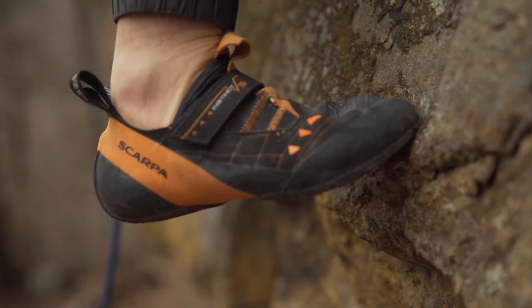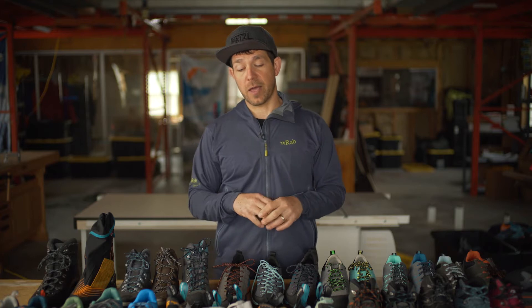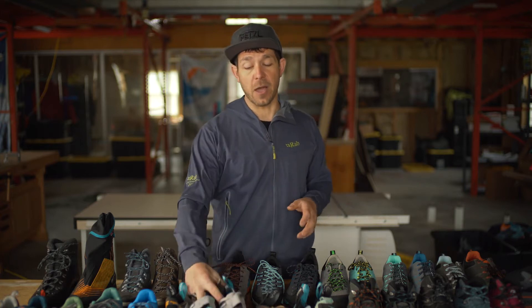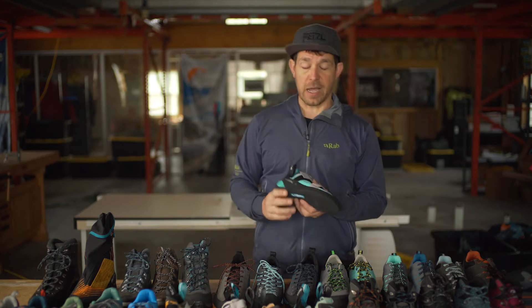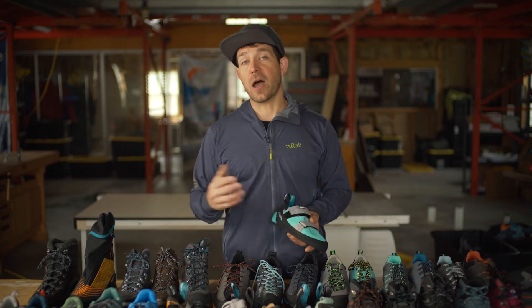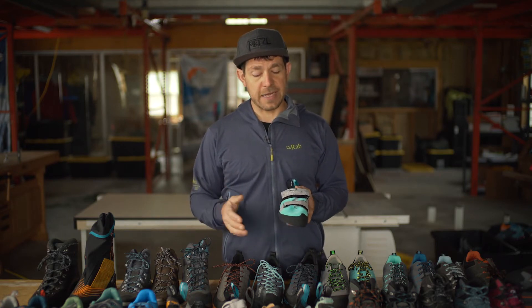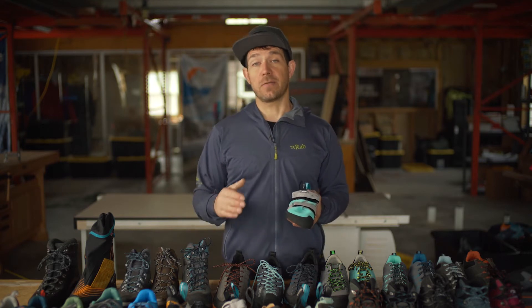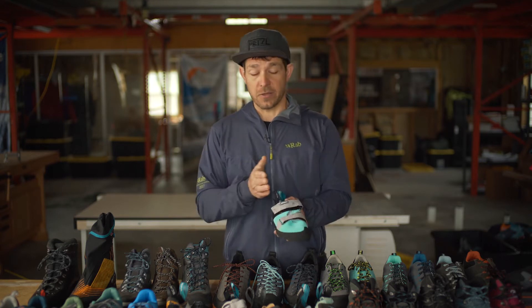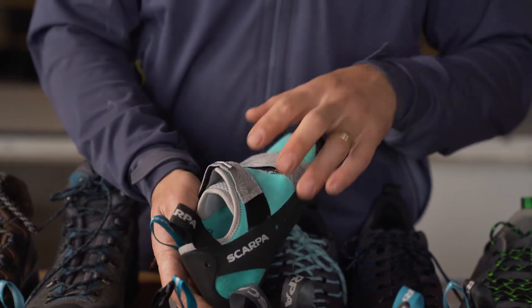There are a lot of cool things coming out this spring, and probably the biggest thing we're going to see changing in our marketplace for Scarpa is going to be an update to the Origin. The Origin is Scarpa's entry-level shoe — it's not very aggressive, it doesn't have a lot of downturn, there's not a lot of asymmetry to the last. It's a very flat shoe and a very comfortable shoe.